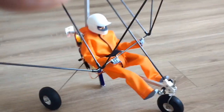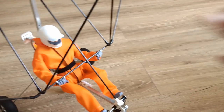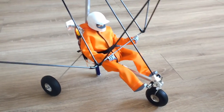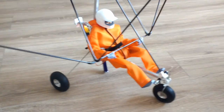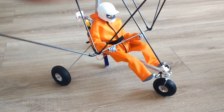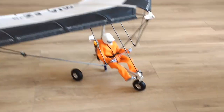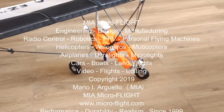This also enhances realism during flight, especially when I have the camera at the front videotaping my flights, as I've done in so many videos on my YouTube channel and my website. This is the latest — September 27, 2019 — the latest robotic pilot done for the MIA Micro Flight radio control micro lights. This is Mario once again, stay tuned for more.